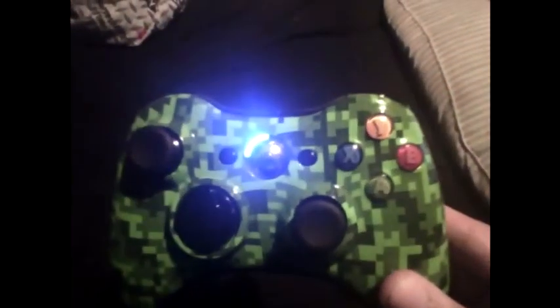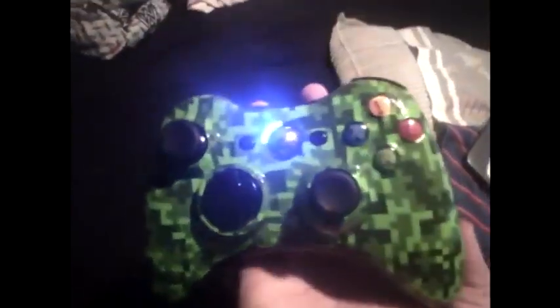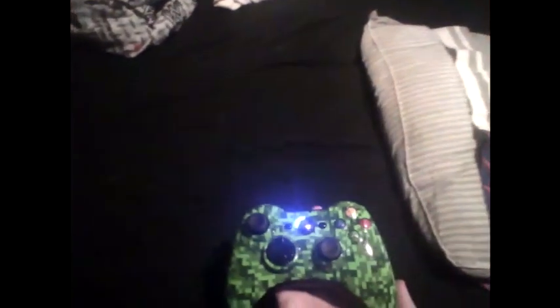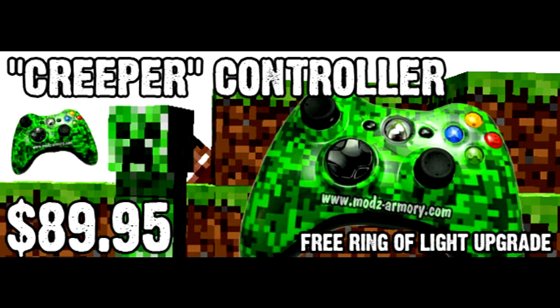Here guys is the controller itself, yet again. Like I said, it's just so beautiful and affordable and it's great quality. I'm sure they could make a lot more money than they are because it's such a great quality controller. And right now, here's the link for their site — and that's actually a picture from their site as well.